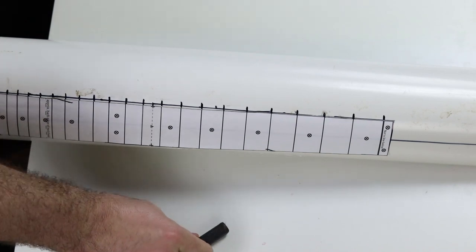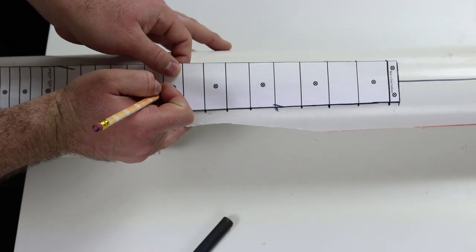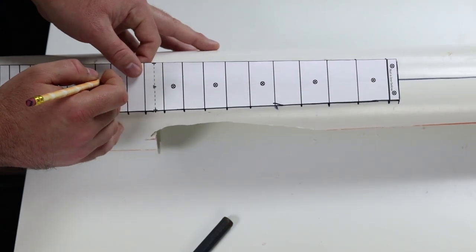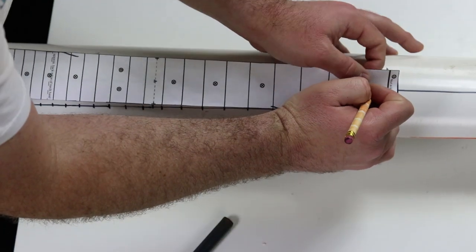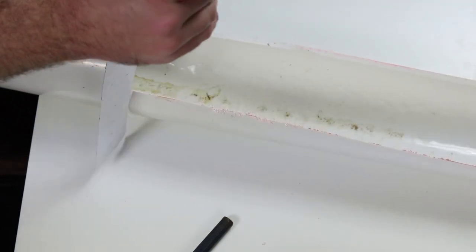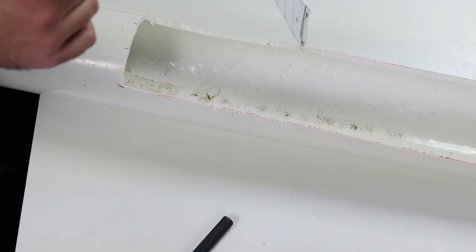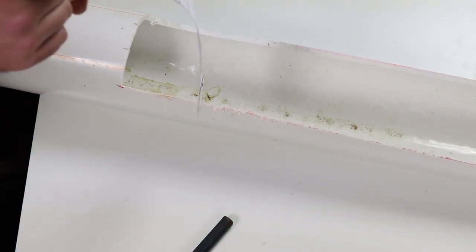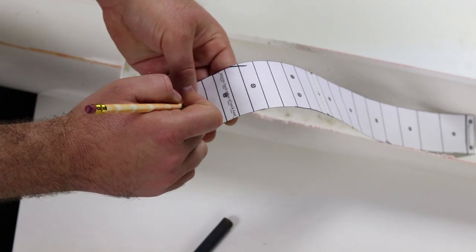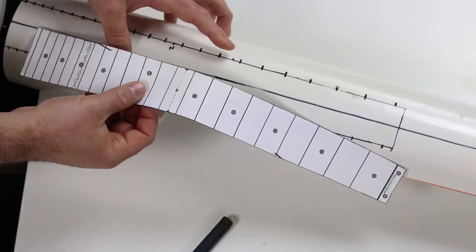That didn't work very well at all, so now I'm going to try just poking a hole with a pencil. I'll poke a bigger hole with the pencil and then shove the fine-tip Sharpie through there just to get the initial hole placement on there, then pull the template off and use the big Sharpie.